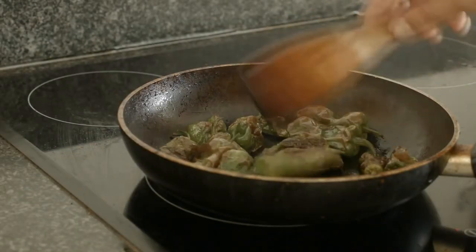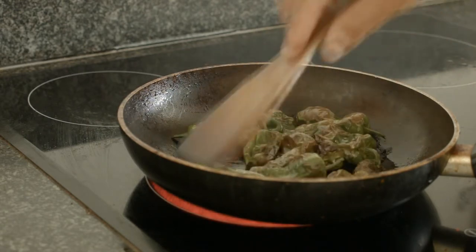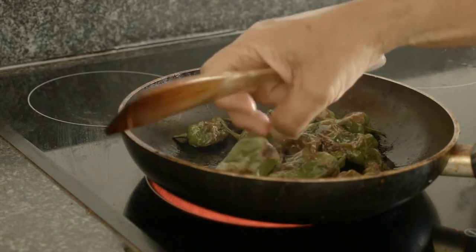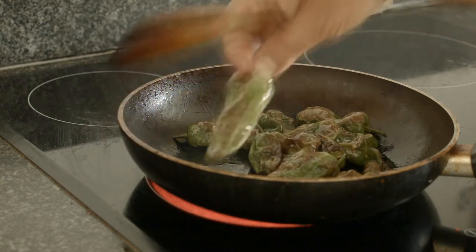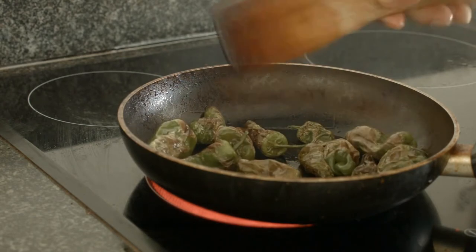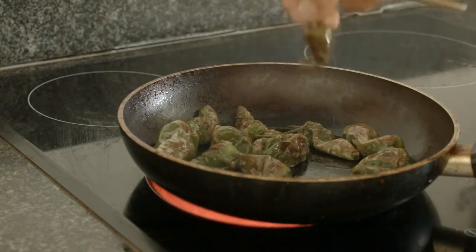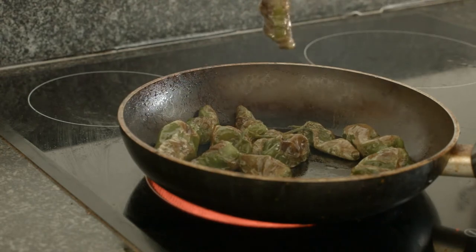Exactly how you like your padróns is a matter of personal preference. I know some restaurants serve them predominantly green with just a few indications of blistering. Personally, I prefer mine to be brown and blistered pretty much all over, so for me this one is pretty much ready to go.